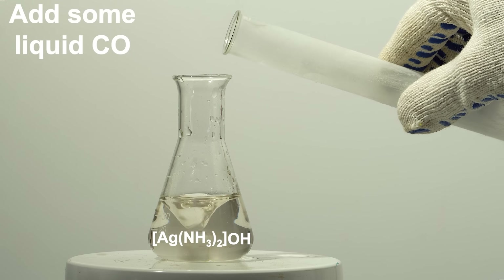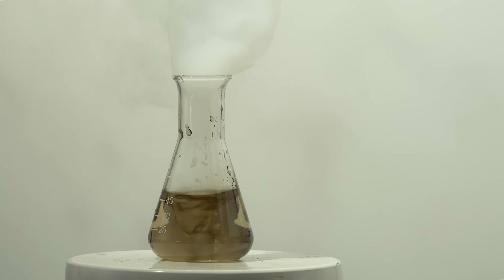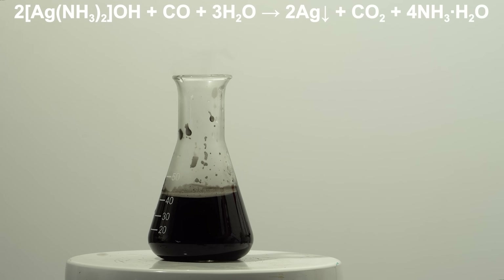And this is the Tollens reagent. This solution, when interacting with reducing agents, forms silver in the form of a black precipitate or a shiny mirror. In addition to many organic substances such as aldehydes, sugars, and hydroxycarboxylic acids, this reagent also produces a silver precipitate upon contact with carbon monoxide.